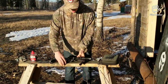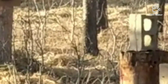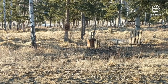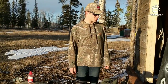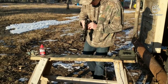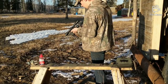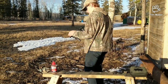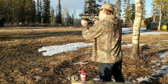I'm gonna put it down. We have our target over there. We're gonna shoot it — it's probably gonna not work, and then we're gonna shoot it and it is gonna work. Daisy hollow point .177 cal pellets. This scope has not been zeroed. I do not have a rest.